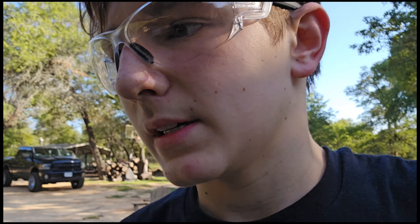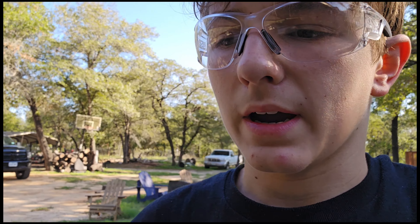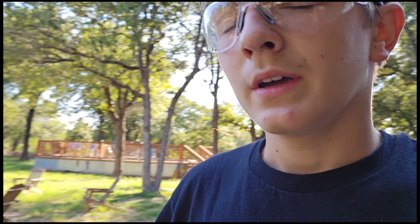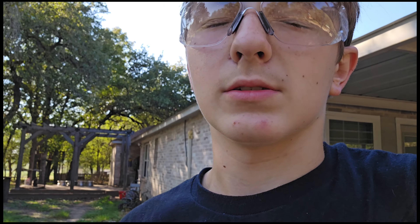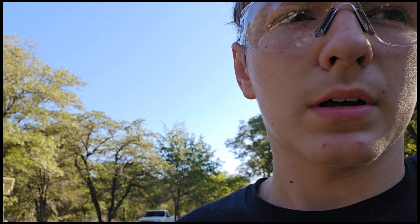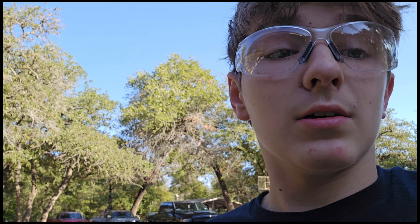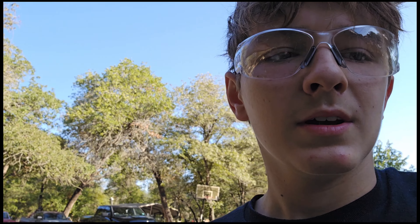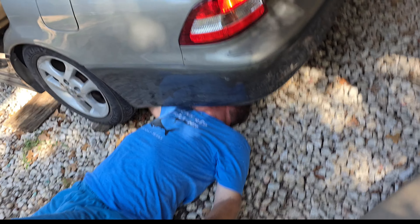Alright guys, the worst part about this is I have to give up now because I'm going to need a lot more to get my caliper bolts out, and I need to drive home in two days — obviously not going to work. I don't even know why I thought any of this would work. And now we have an even larger problem: I accidentally undid one of the brake hose bolts, my brake system lost all its pressure, and now I'm going to cry. So now I have to bleed my brakes and just put this thing back together and try again next week.